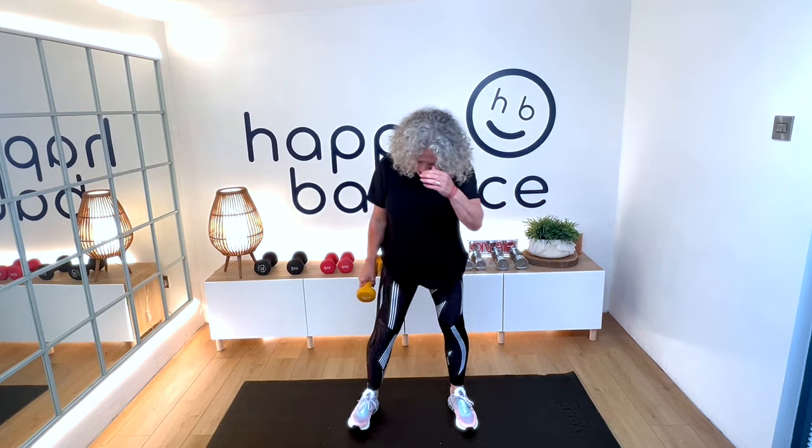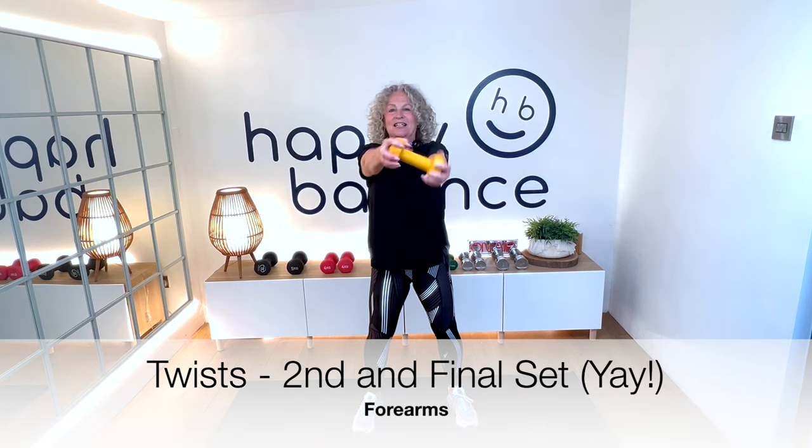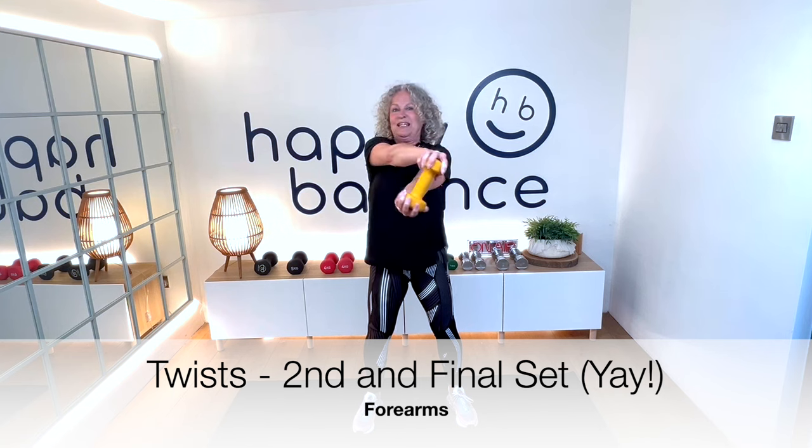Do let me know — when you finish doing this, please put comments below the video letting me know how you found it, whether it's at the right pace for you, whether you like music in the background or prefer no music. I'd be so grateful for any feedback because these videos are for you. I want you to really use them to grow stronger, to feel fitter and healthier — and it is genuinely never too late to grow stronger and feel so much better.